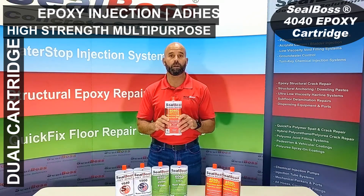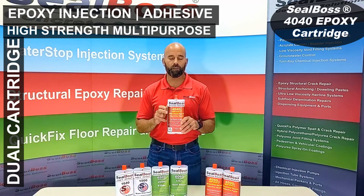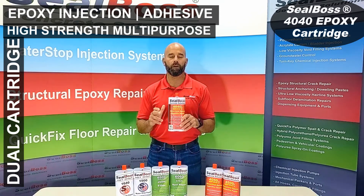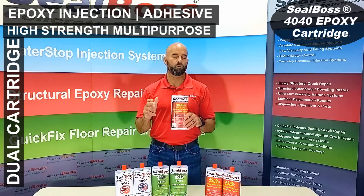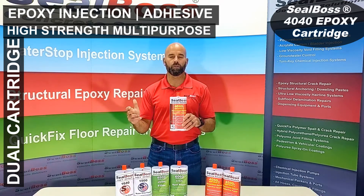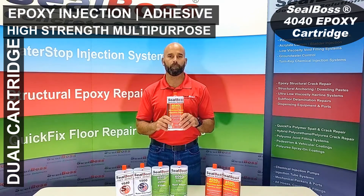Available at Seal Boss are the guns as well for this smaller type of application. Very good for smaller repairs. Out of a cartridge you're going to get roughly between 20 to maybe 22 cubic inches of fill, and it's always good to err on the side of caution and get a little extra than you might need for your application.